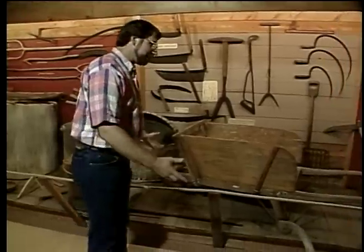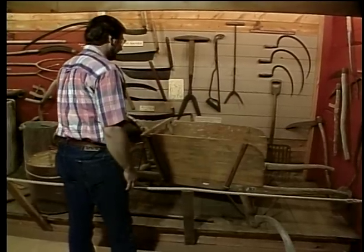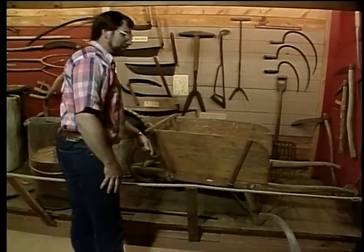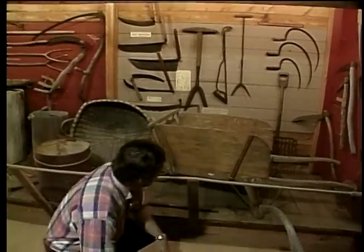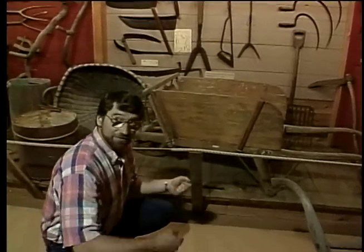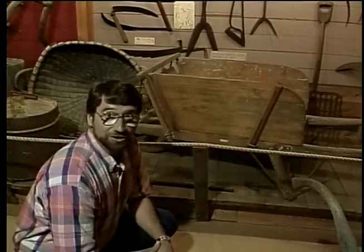Over here in the corner is probably the largest wheelbarrow I've ever seen, about six and a half feet long. Can you imagine the size of the payload that'll fit in that box? Or even better than that, can you imagine what it might be like to try to lift it and push it around? Now, there are some interesting wheelbarrows they've placed outside that I want to show you also.